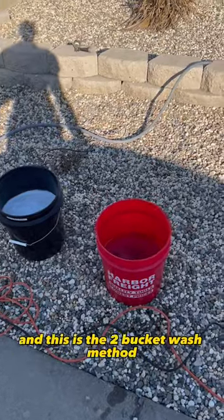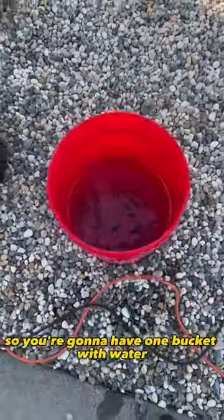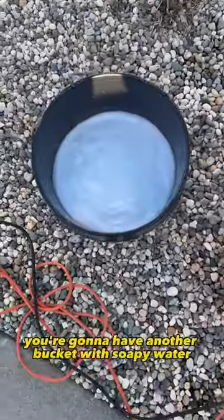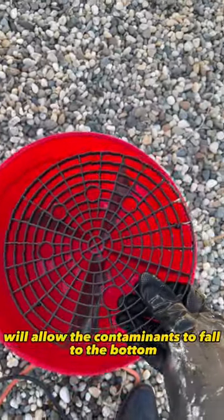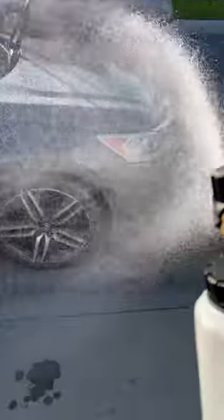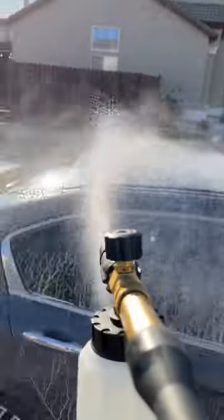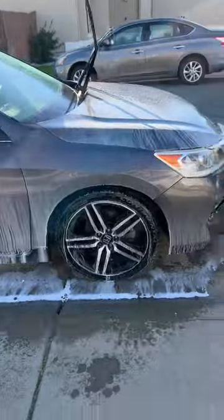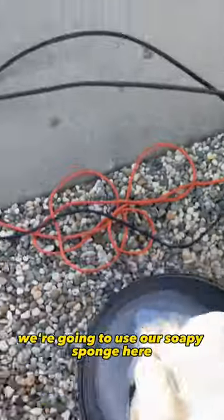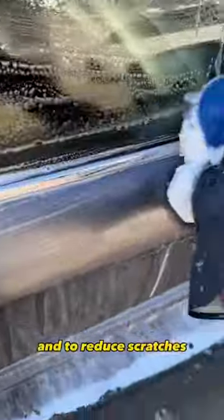Rakim's detailing here, and this is the two-bucket wash method. You're gonna have one bucket with water and another bucket with soapy water. A grit guard at the bottom of your water bucket will allow the contaminants to fall to the bottom, helping pull all the contaminants off of the vehicle. We're gonna use our soapy sponge and start on top of the car.